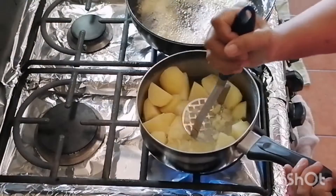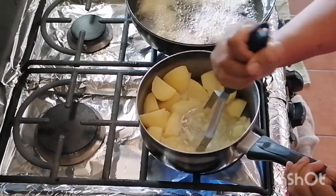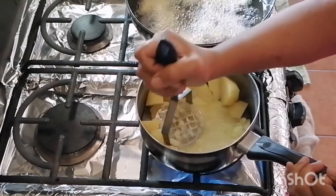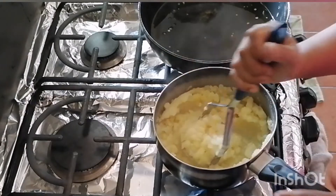In the meantime the potatoes have softened up nicely, so she's going to mash them. Of course some of you might want to use milk and butter, but this is a vegan recipe, so just water and mash up the potatoes.